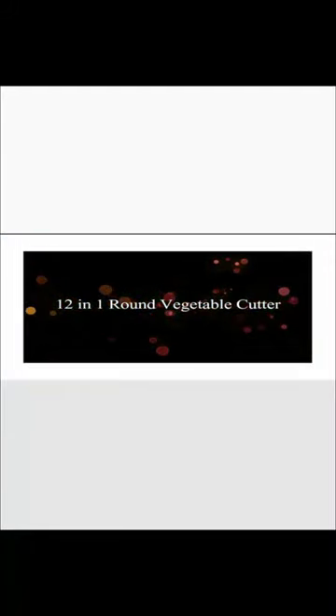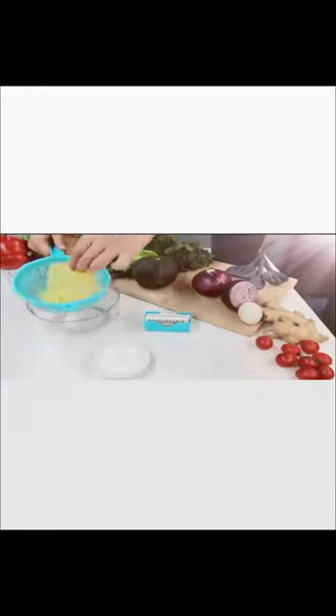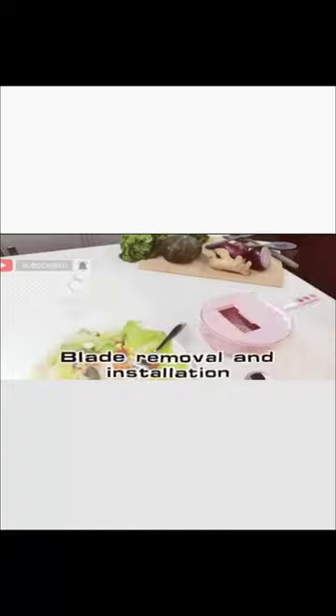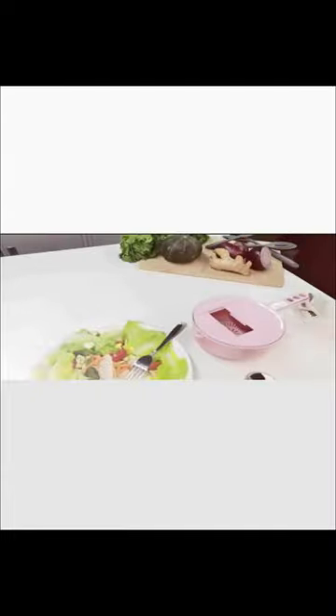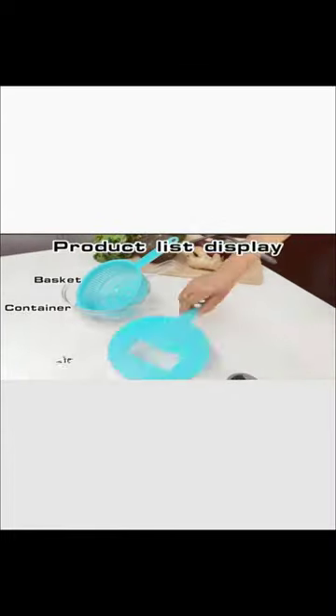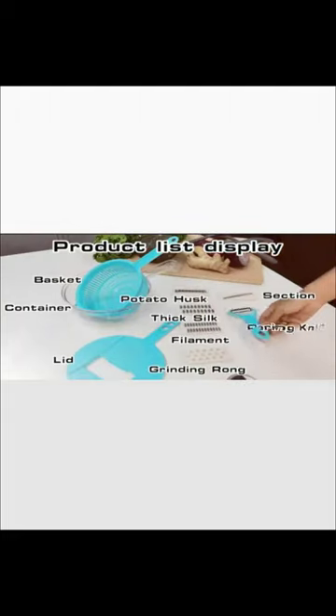Three: 12-in-1 round vegetable cutter. This is an ideal food slicer assistant tool for the kitchen — potato slicer for salad, chopper, tomato slicer, cucumber slicer, carrot cutter, cheese grater, cabbage shredder, onion chopper, and other vegetables and fruit. Our vegetable cutter has a collapsible design, making it easier to bring anywhere.